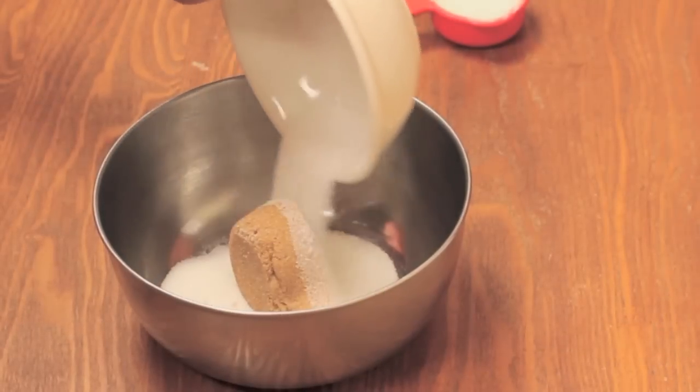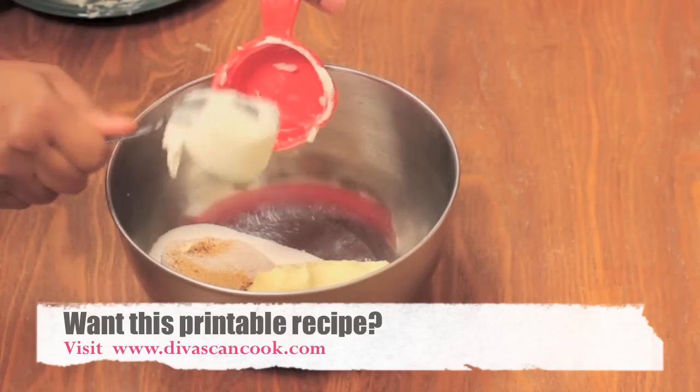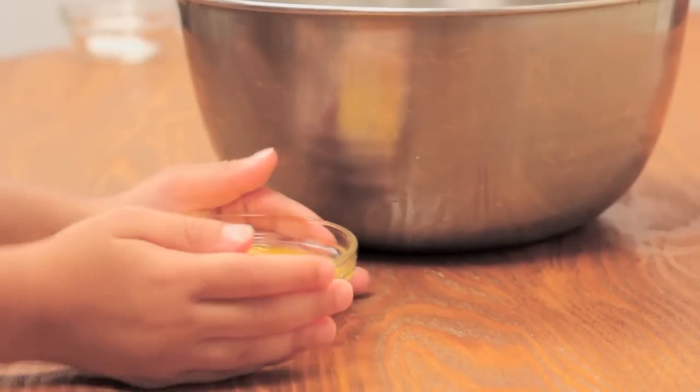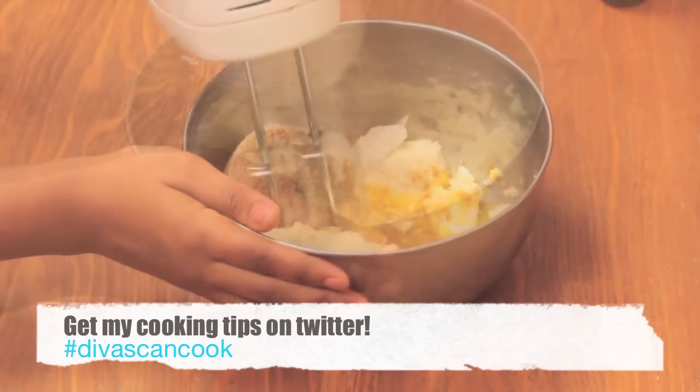In a larger bowl, I'm going to add my brown sugar, my white sugar, some softened butter, followed by some Crisco — some regular shortening — and some vanilla extract, and I'm going to add in my slightly beaten egg. And now I'm just going to give it a good mixing, just to get it nice and creamy.